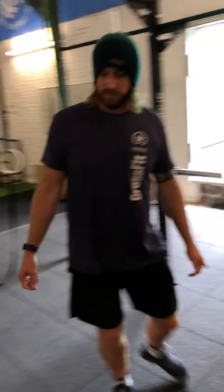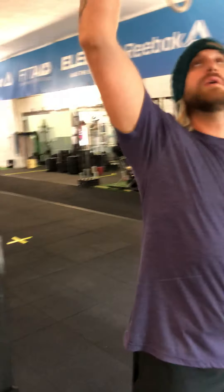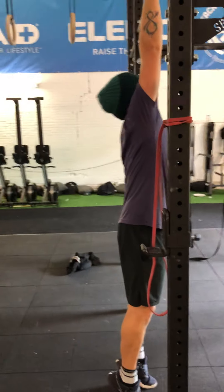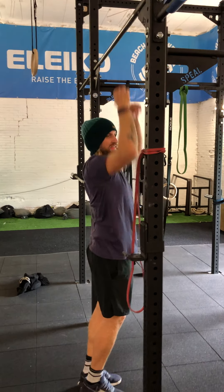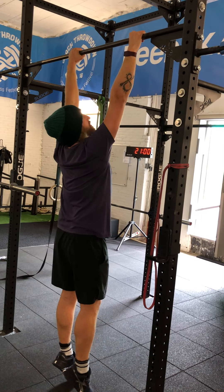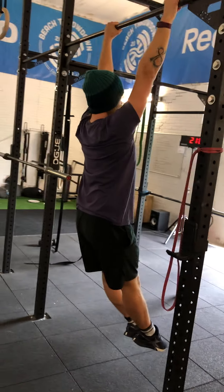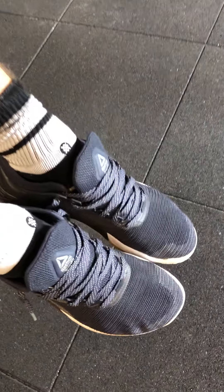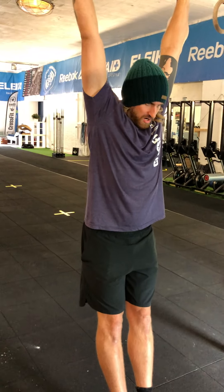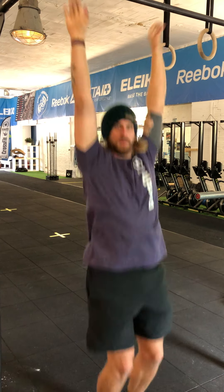For the active hold we're going to get on the rig, slightly wider than shoulder width. We're going to have our thumbs over the bar on the grip. From here I'm going to pull active — my shoulders are pulled tight and my toes are pointed out in front, thinking about that hollow position. Point the toes. My shoulders aren't down here; they're pulled up together nice and close. Active hold.